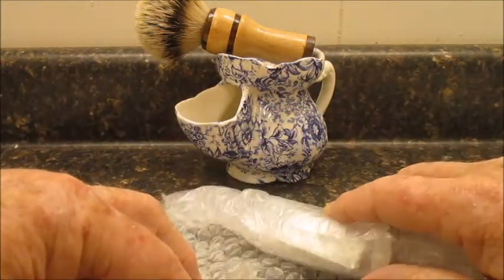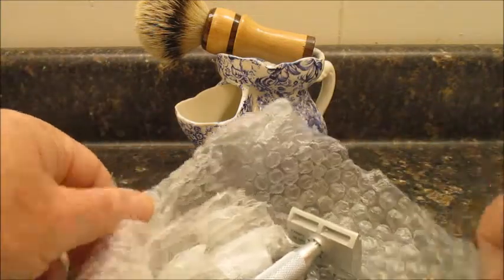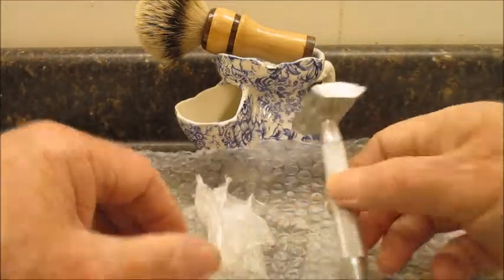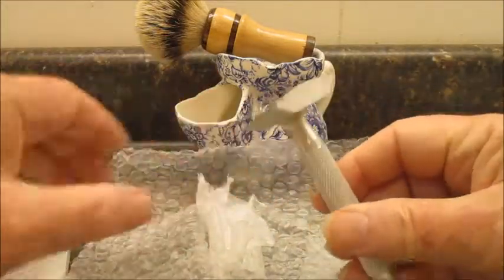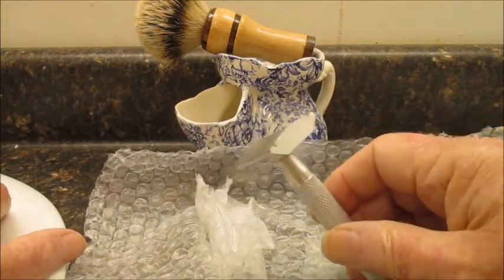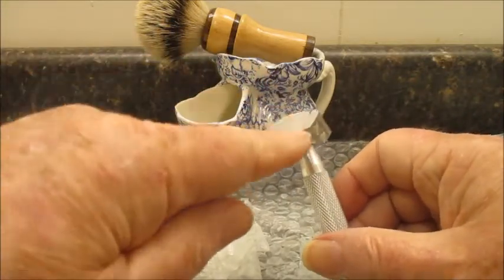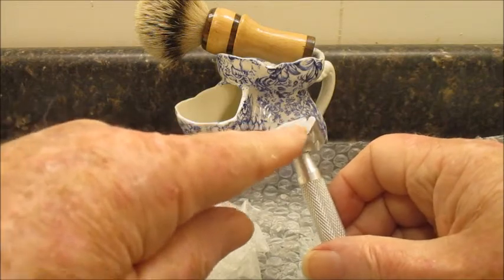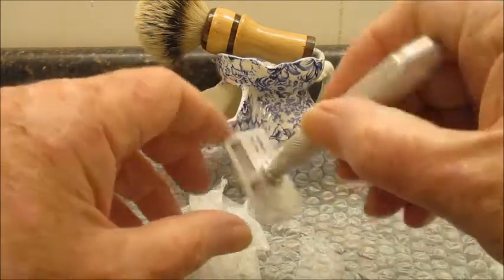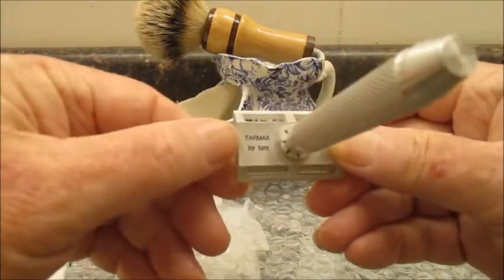T-A-R means Tom's Adjustable Razor — Tarmax. Tom wanted to make this razor as simple as possible, so the head is very flat. The blade goes in there flat; the blade is not bent. And on the bottom, you can see it says Tarmax by Tom.